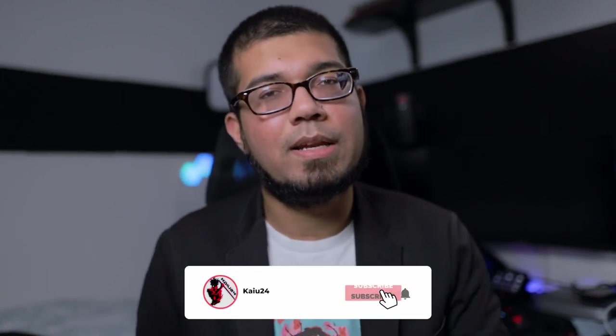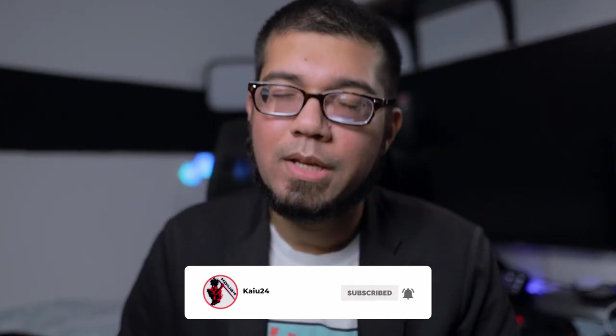Anyway, I'll go off and cry about my hand again because it's hurting from all this. If you enjoyed the video and found it useful, hit that like button. If you enjoy my content in general, hit subscribe, and hit the notification bell so you know when new videos are coming out. Until next time, everybody — a very in-pain Kai24, signing out.